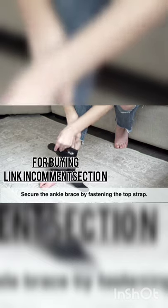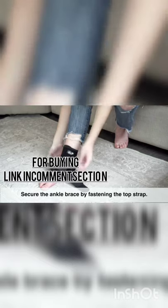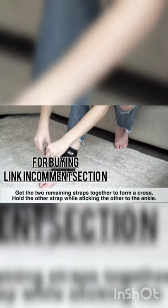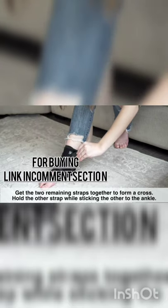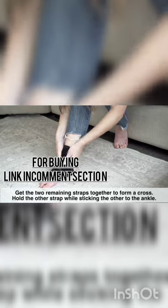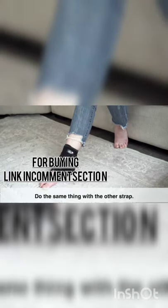Secure the ankle brace by fastening the top strap. Get the two remaining straps together to form a cross. Hold one strap while sticking the other to the ankle. Do the same thing with the other strap.